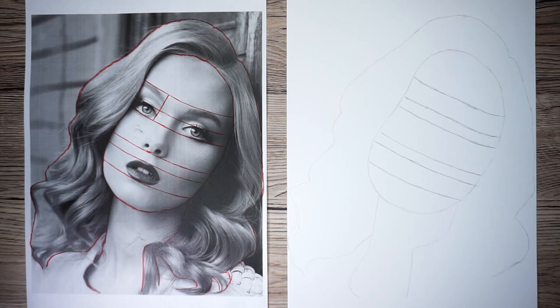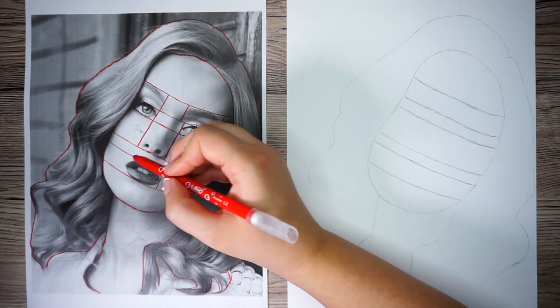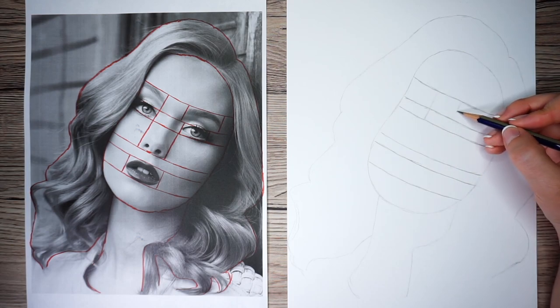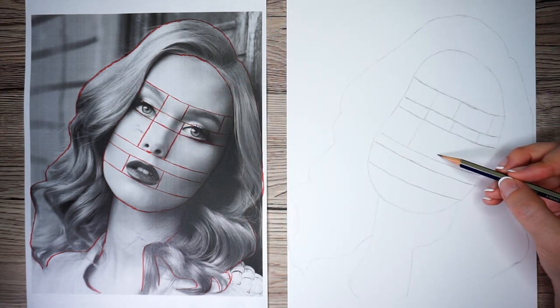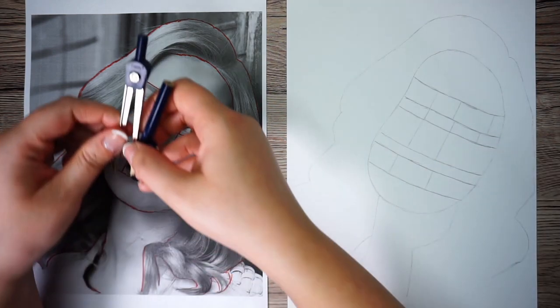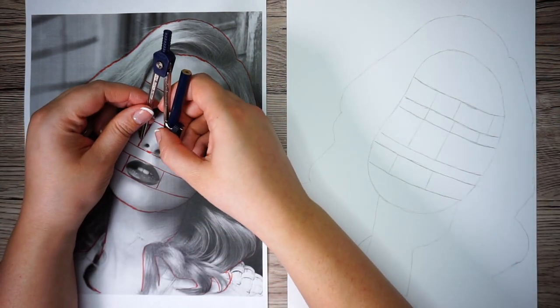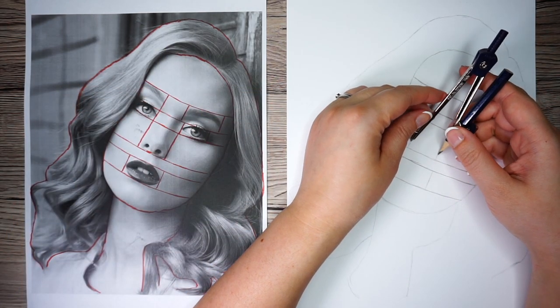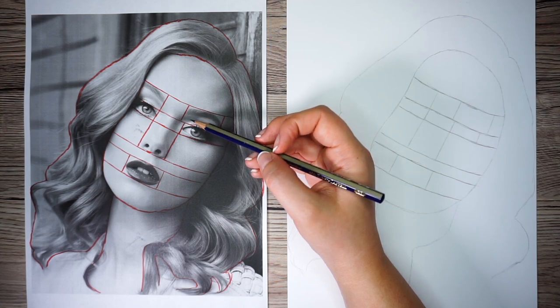Now that we have those first shapes down on the paper, I'd like to start adding some additional vertical lines. I'm going to put lines on either side of the eyes and eyebrows, either side of the mouth, and either side of the nose, then add those lines onto the sketch. I can start to see how big each section is in comparison to another — for example, the left side cheek is only a tiny bit bigger than the width of the nose. Once you think you're done, check those measurements again with a compass and make any adjustments needed.